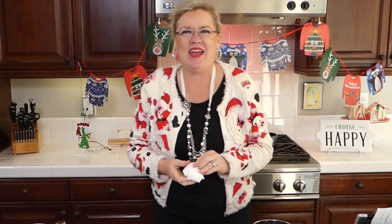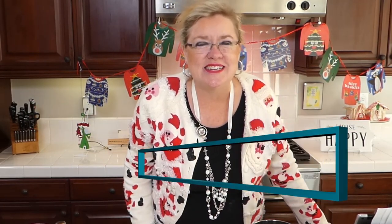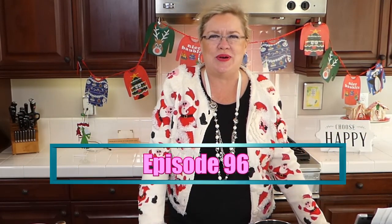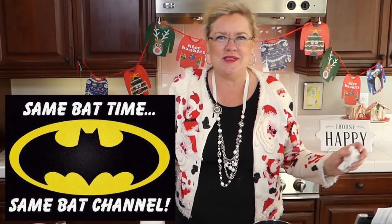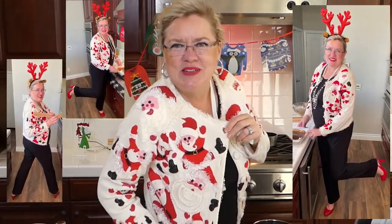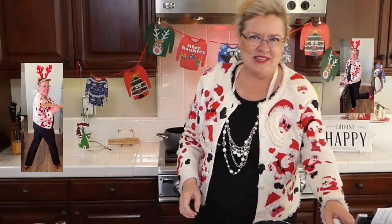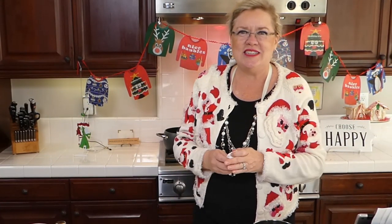Hello! We're just getting started here at Recipe of the Day. It is episode 96 — we are on countdown to a hundred episodes! We are excited to be here at our regular time, same bat time, same bat channel. We are in the full holiday spirit. How do you like today's version of our Christmas sweater? Guess who's coming to town!